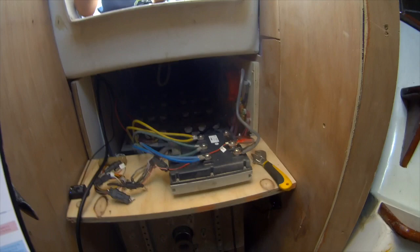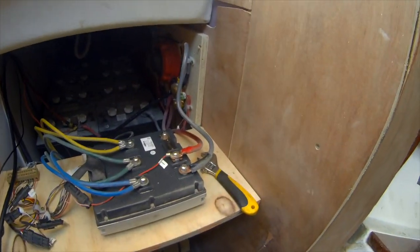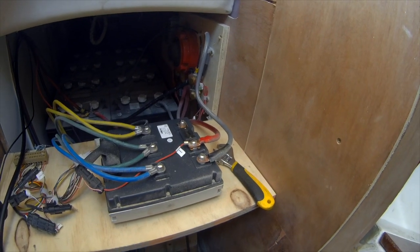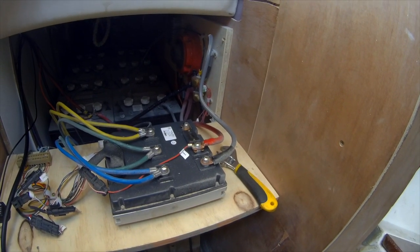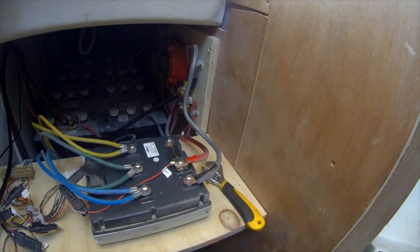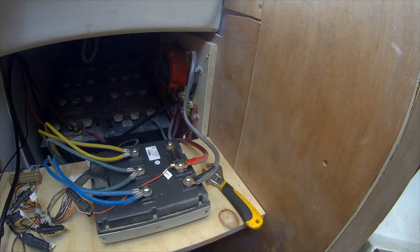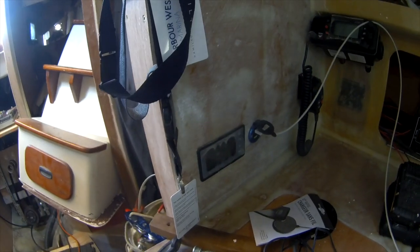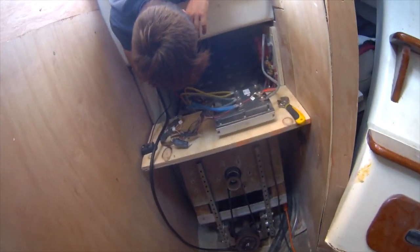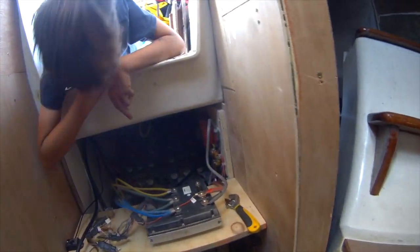The way I have it wired in here is I have my Renogy Bluetooth monitor on the PE side, with a P negative. So all of my negative connections are on one side, so that way the voltage monitor can actually see the draw that it's taking. That will come out over here on the battery monitor, which is powered off right now because I have the power off to the boat.